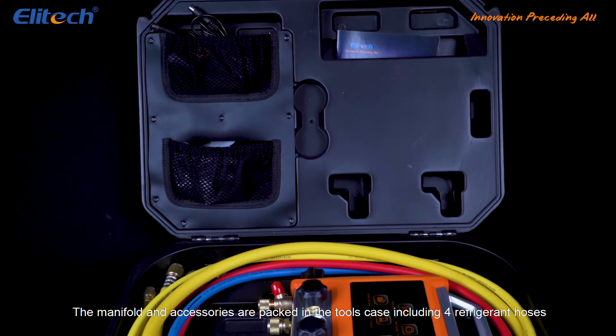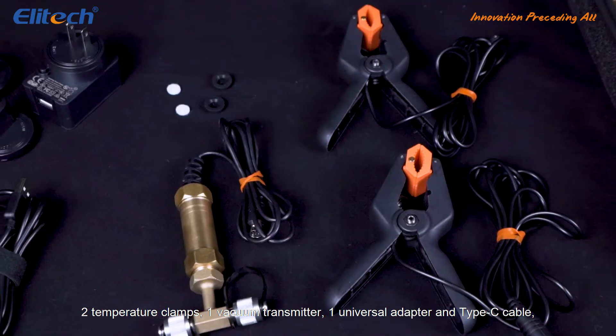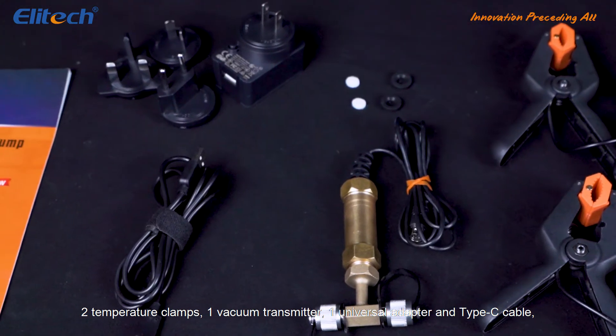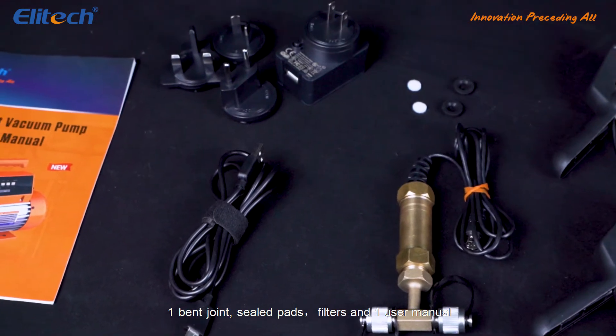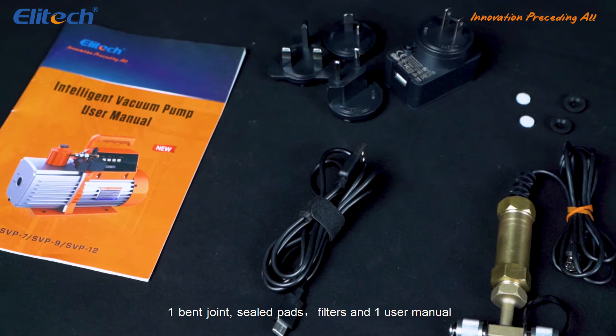The manifold and accessories are packed in the tools case including 4 refrigerant hoses, 2 temperature clamps, 1 vacuum transmitter, 1 universal adapter and Type-C cable, 1 bent joint, sealed pads, filters, and 1 user manual.